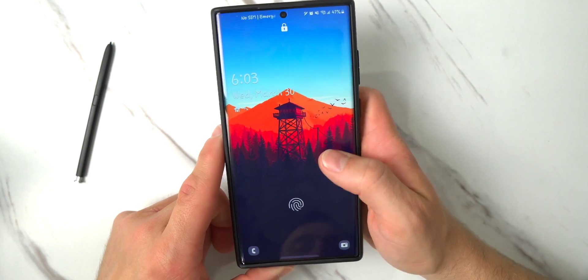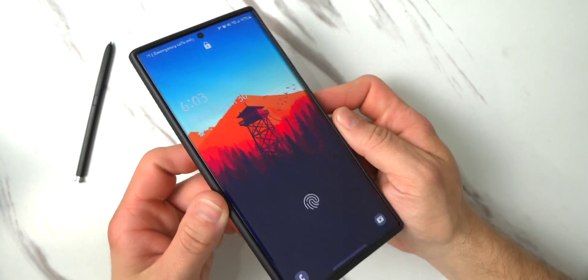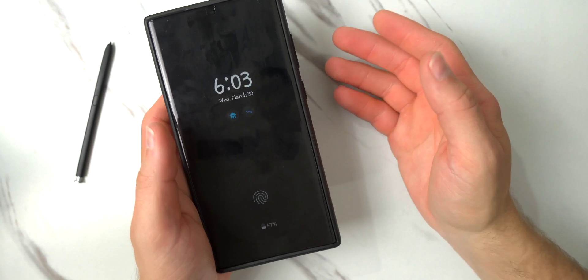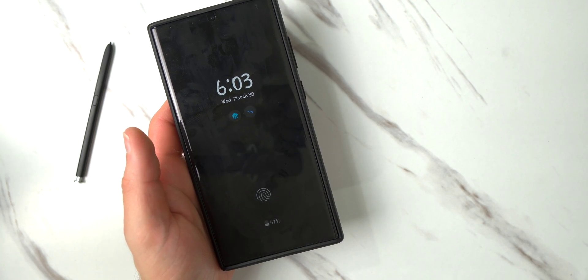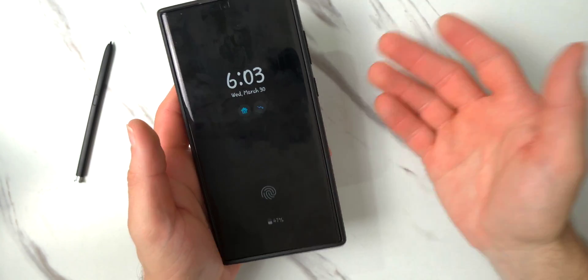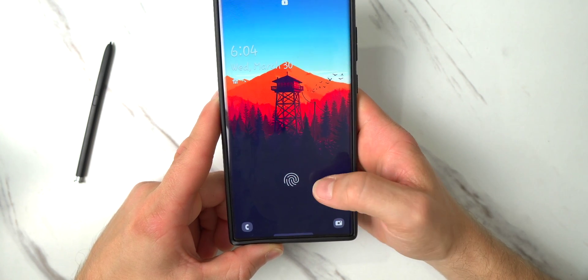Now that you've set up both fingerprints, you can test this out on your own. Keep in mind I am using a glass screen protector on my S22 Ultra — glass and fingerprint sensors don't really work as well together. So if I did not have a screen protector on the phone, this would be even faster. Let me try hitting a little bit higher than the fingerprint sensor area.